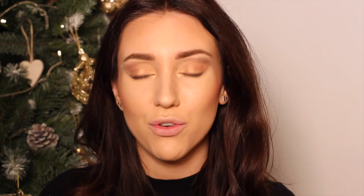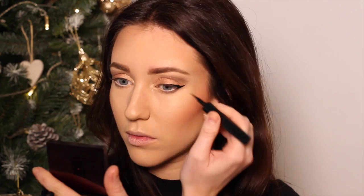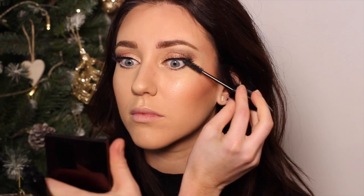Moving on to eyeliner, I'm going to create a winged look using the L'Oreal Super Liner in Black Black Liqueur. I'm just going to go underneath the lash line on the outer part, just joining up with the cat flick. For lashes, I am taking lashes from H&M — I couldn't see a name for these on the box anywhere. I'm then going to blend those lashes into my own using the Lancome Hypnose, and also apply this to the lower lashes.